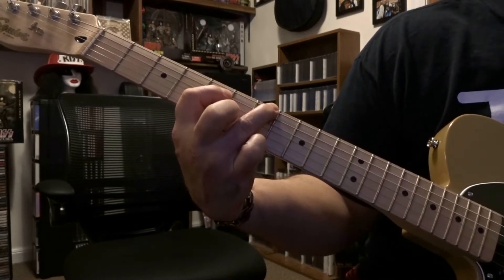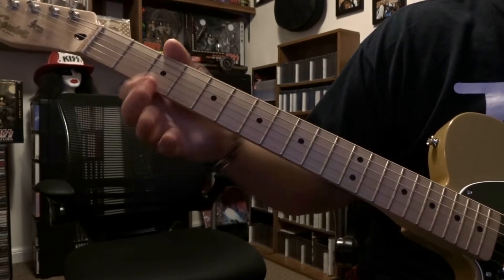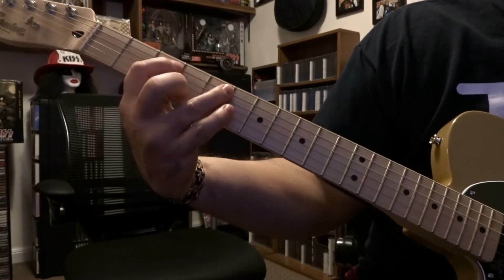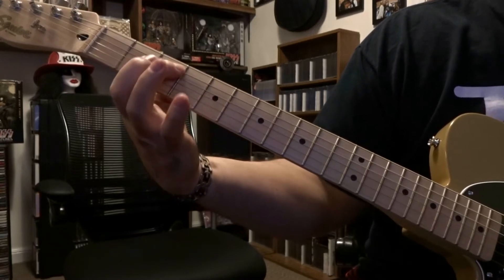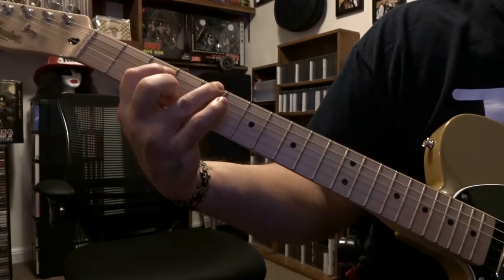Right after that it's seventh fret — you're fretting sixth string on the seventh fret, picked once. Now we're going to do the same thing on third fret: you're fretting fifth string third fret, fifth string fifth fret, same three picks with that pull-off on the fifth, on the third, and then fretting sixth on the fifth.